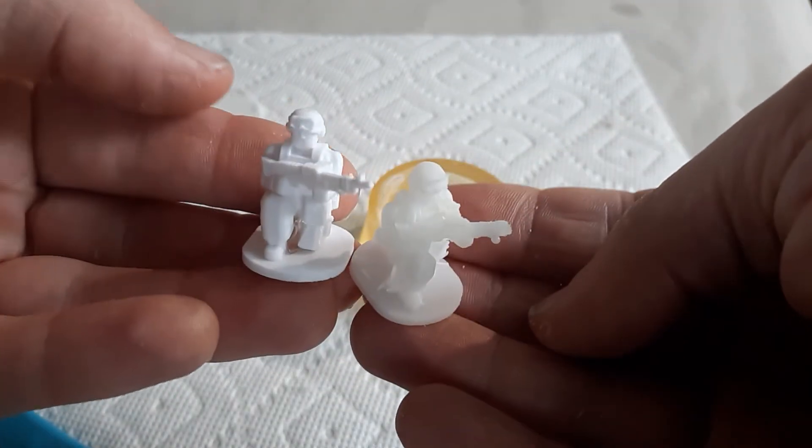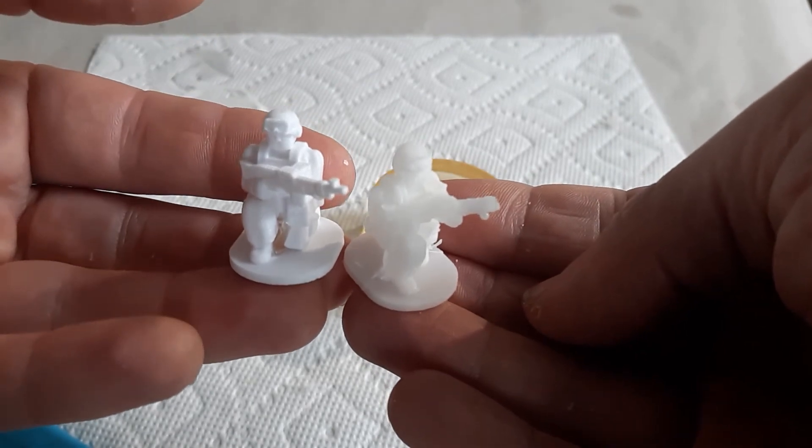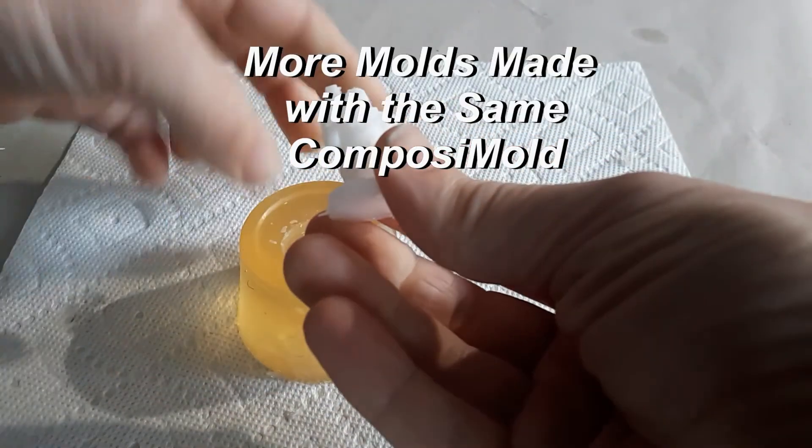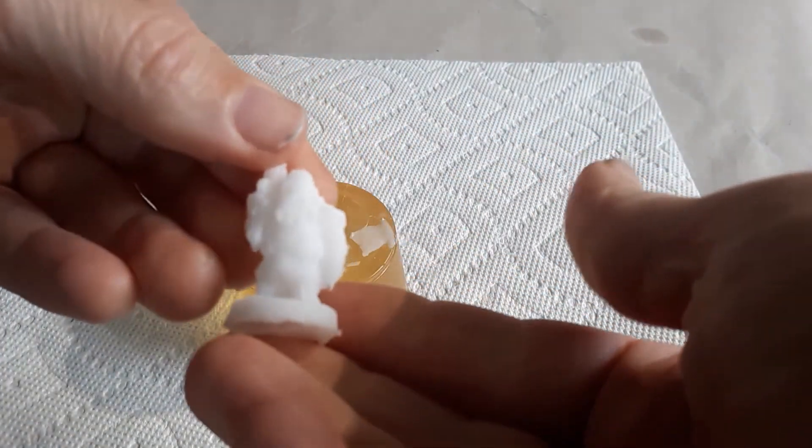Here are a few examples of other things I made with it, and that's the whole process of making molds. If you have any questions, please let us know — ask below or email us. We have an ebook available on our website, so please check that out. Thank you very much for watching and have an awesome day.